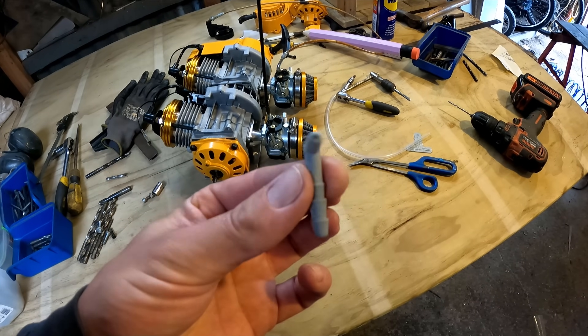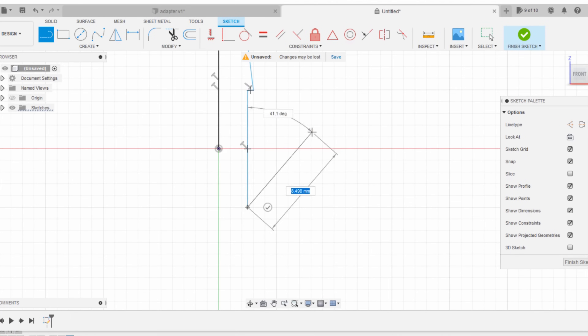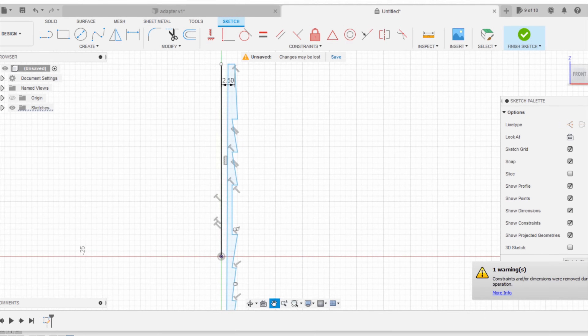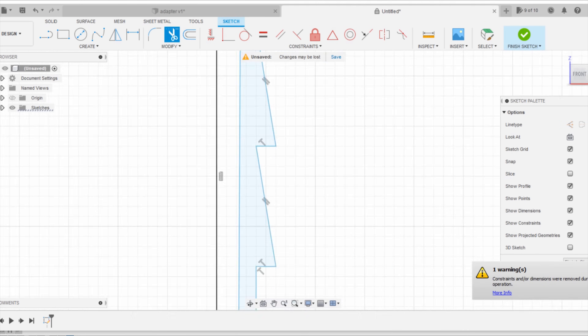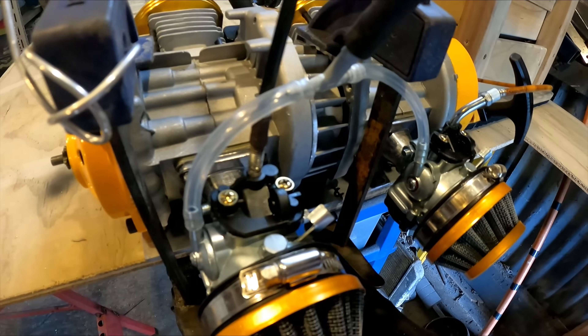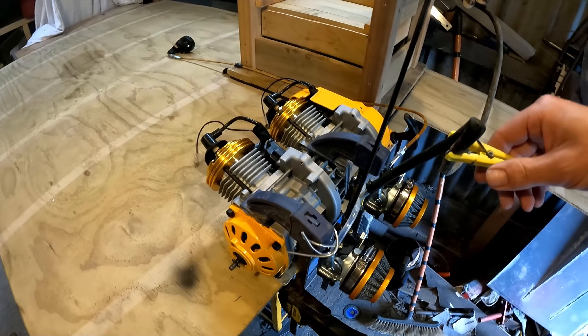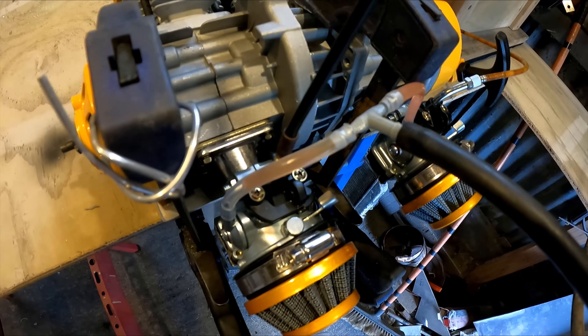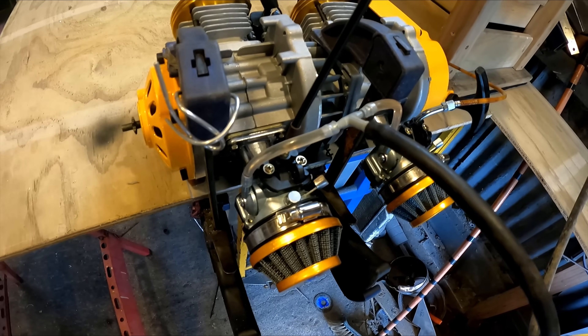I 3D printed this little fuel line splitter. Got some clear line in that T put in there, it's clamped down. Looks like fuel's going in both sides, which is good.